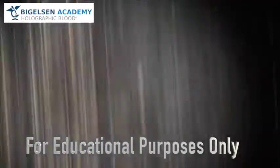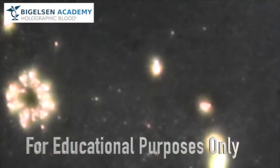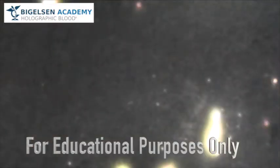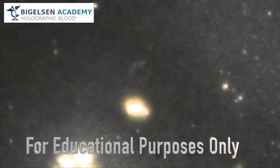In the end, I am done with this. This has been an amazing experience. Thank you for joining me in researching the unknown, mysterious world of pre-cleaned microscope slides. Adam Bigelson, signing off.